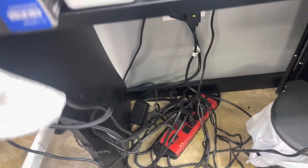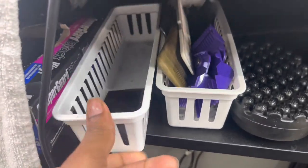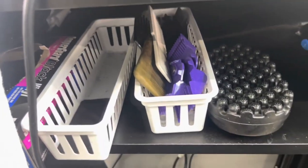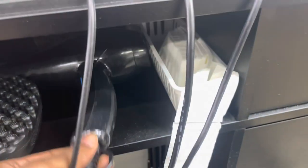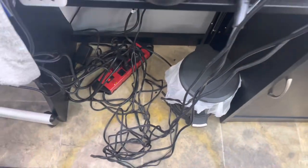Down here is where I keep my gloves. Right here is normally where I put a card that I use for my enhancements. Then down here I got some extra guards, some extra combs. Y'all can see I got a sponge. Down here I got my blow dryer, neck strips, and a trash can.